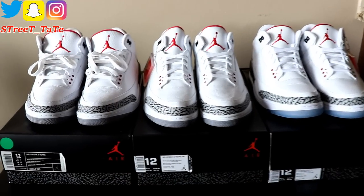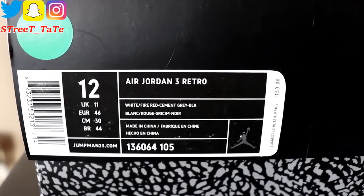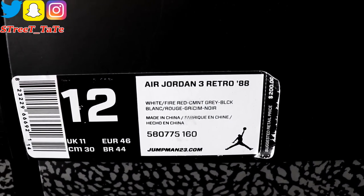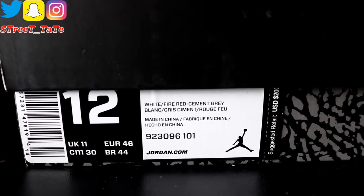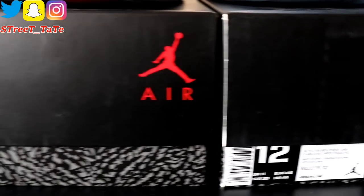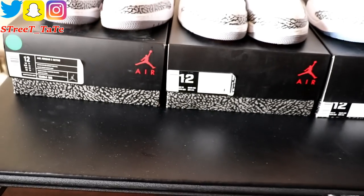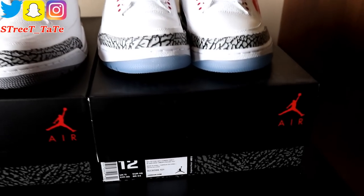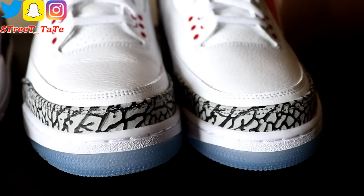The 2011 pair retailed at $150, style code 136064-105. The 2013 88 Threes retailed at $587.75 — style code 160. The 2018 free throw line pair retailed at $200, style code 923096-101. Something consistent across all three versions is the color verbiage: white, fire red, cement gray appears on all three labels. Label positioning differs — 2011 and 2013 have labels on the box top, while 2018 has the label on the bottom of the box.